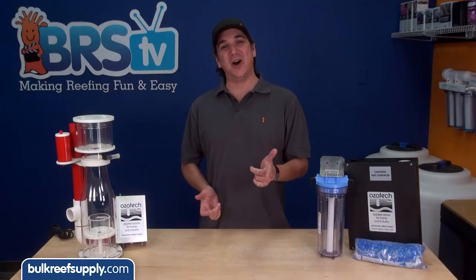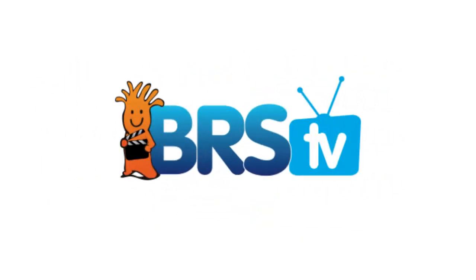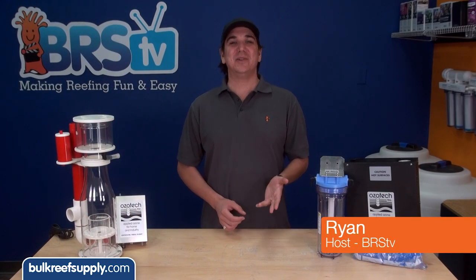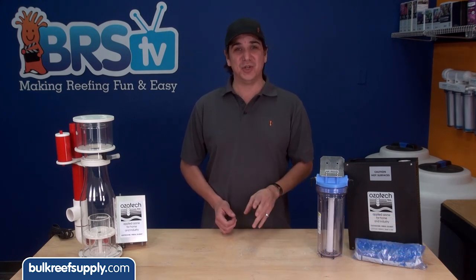Today on BRStv we are going to talk ozone in the aquarium. Hi I am Ryan your host of BRStv where each week we cover a new topic related to reefing. This week we are going to explore ozone.